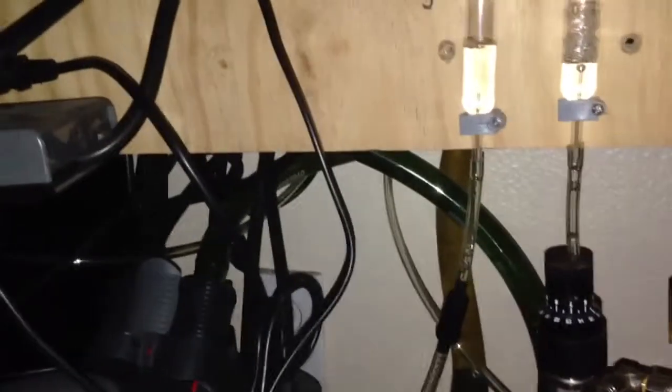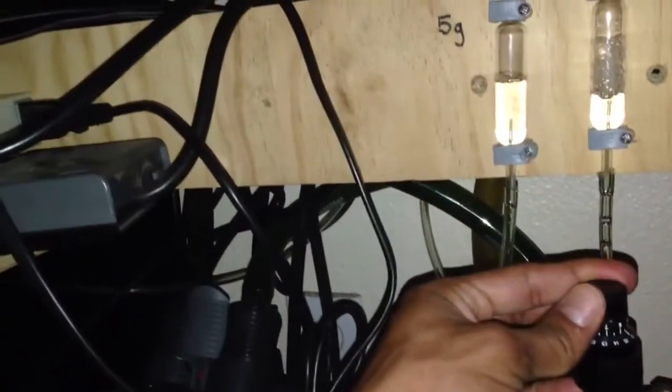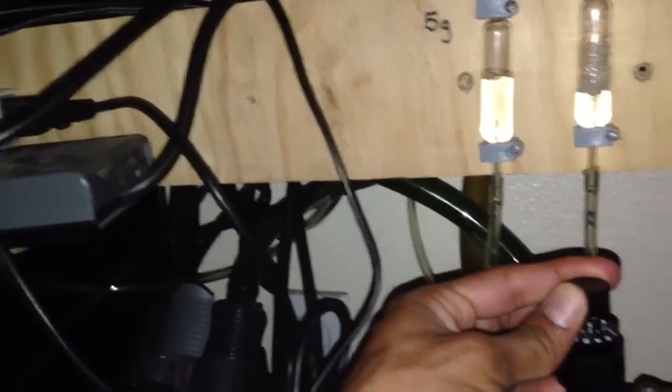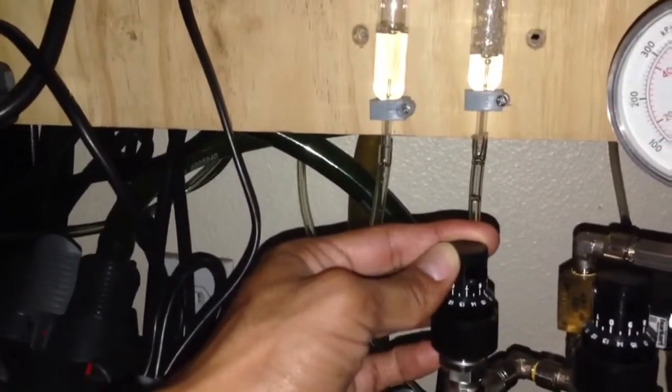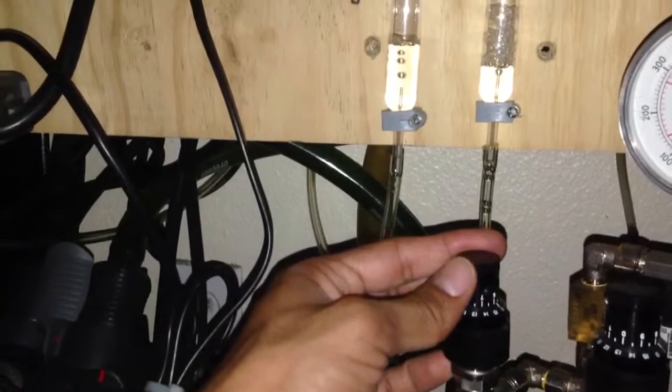The flow just goes crazy — it's a huge flow on such a slight increment. You'll see it in a few seconds. Right now it's at five, five and a half, six right here,